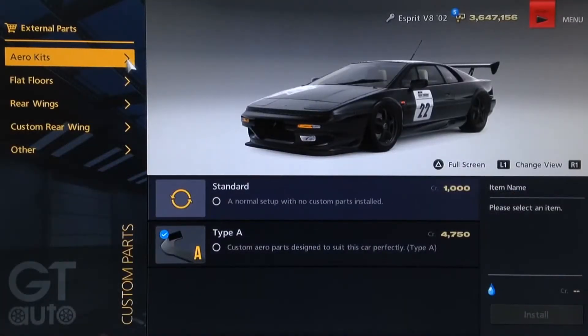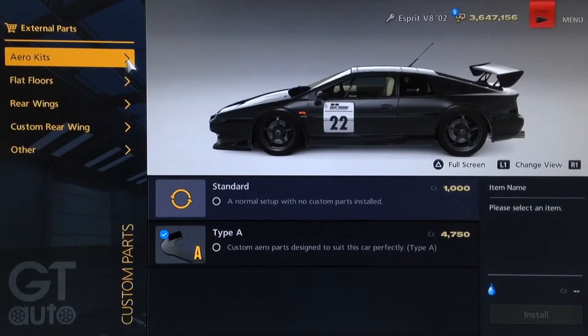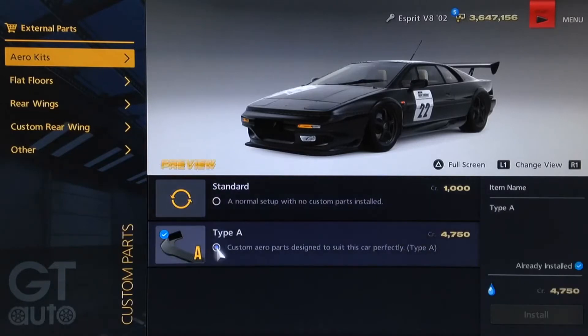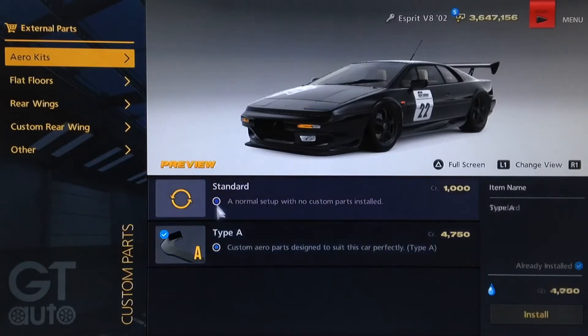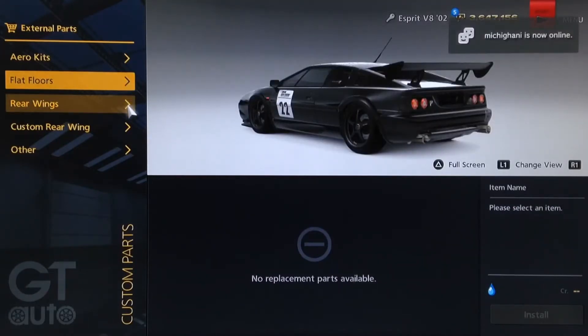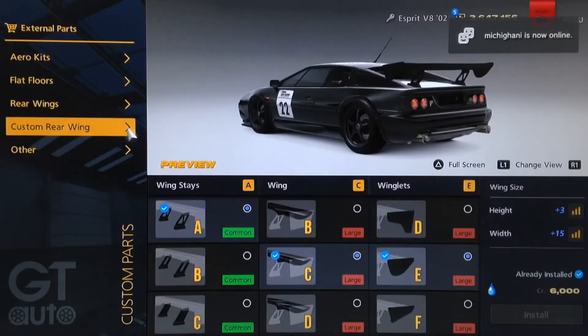As far as the visual setup on this particular model, thankfully there are some visual parts we can install because it's a premium model. You want the Type A body kit, which mainly adds a chin splitter at the front. There is unfortunately no flat floor on this one, which is a real shame. For the rear wing we've got a custom wing — the Type A wing support, the Type C wing itself, and the Type E winglets.